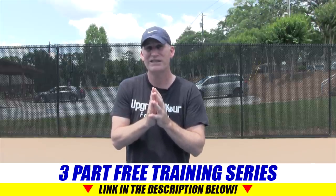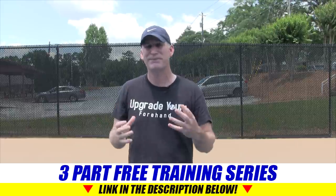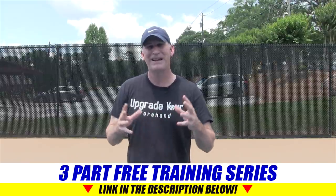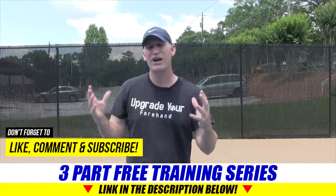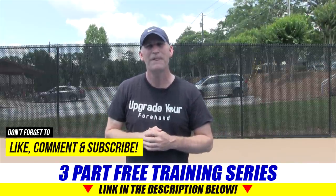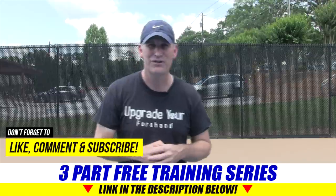You can go to the card section right up here, or go down to the description or comments to find the link. Click on that link, you're going to see a picture of me and Rick Macy, and then we'll start training and making you a better tennis player. I hope you love this video — give it a like, it helps the channel. If you're a tennis lover like me, subscribe so you're always catching the latest and greatest. Watch this quick commercial and sign up for the Upgrade Your Forehand Challenge free training series.